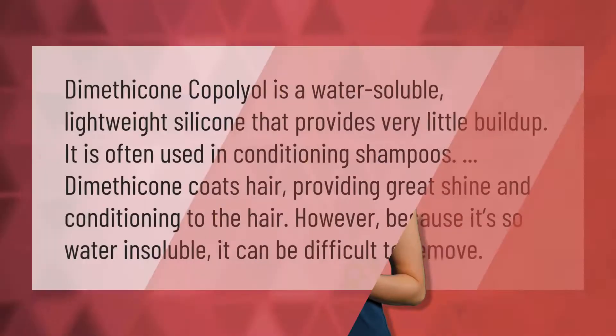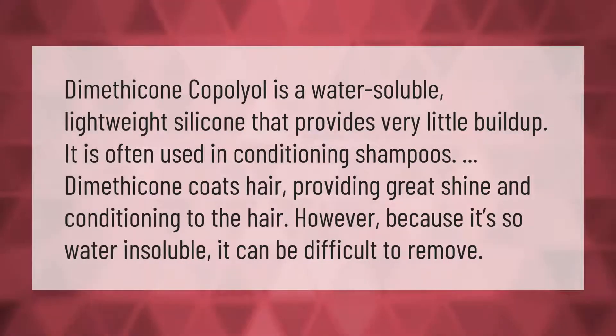Dimethicone copolyol is a water-soluble, lightweight silicone that provides very little buildup. It is often used in conditioning shampoos. Dimethicone coats the hair, providing great shine and conditioning. However, because it's so water-soluble, it can be difficult to remove.